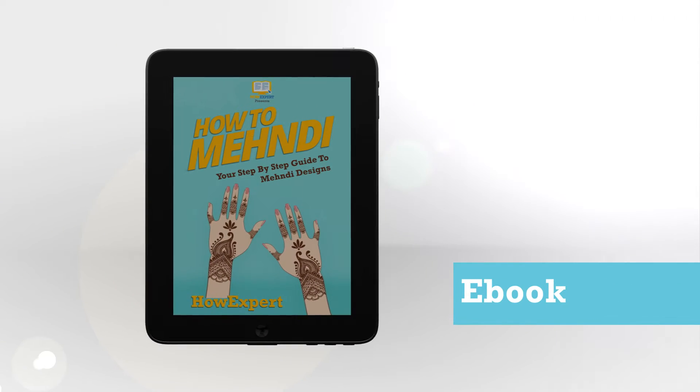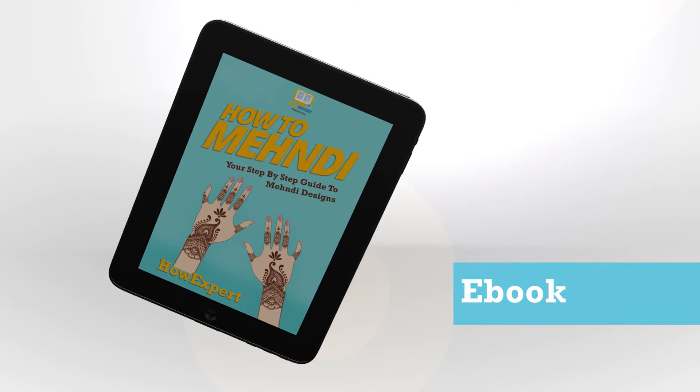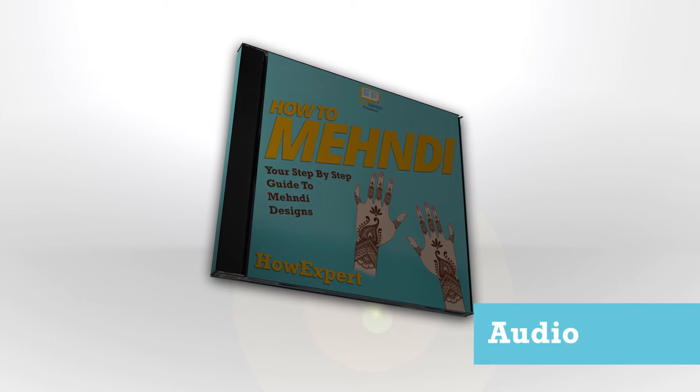Learn the basics of drawing Mehndi. Discover and learn the various types of Mehndi. Be guided in doing eight variety of fill-up designs. Put the eight fill-up designs to application as part in the main design.